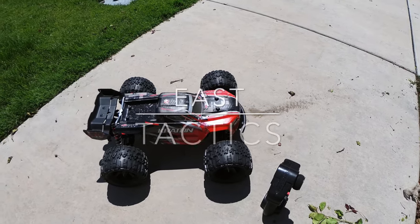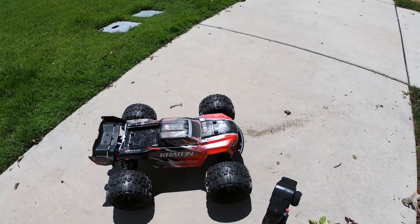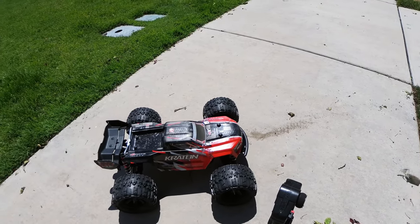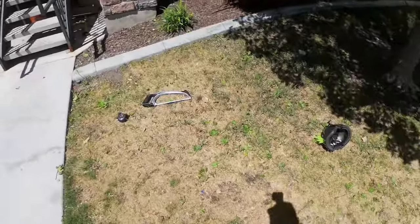Hey, what is going on everybody, East Tactics here. I thought I'd make a really quick video on just a do-it-yourself ramp that literally cost me four dollars. The only tools that you really need are these right here.